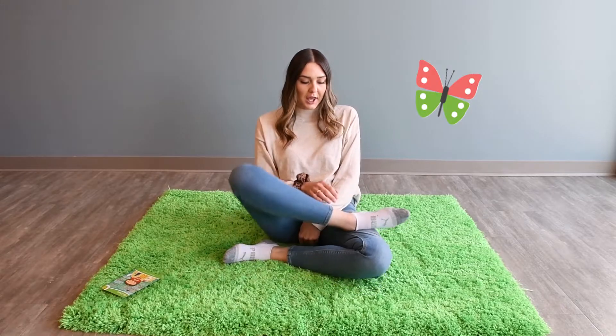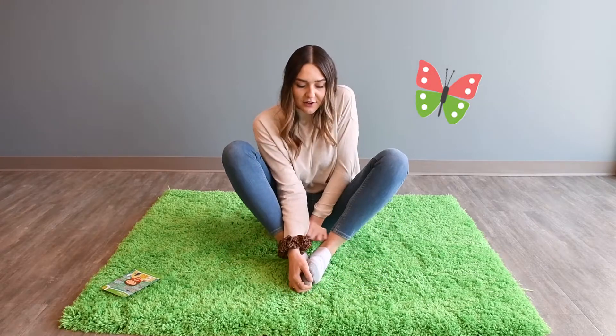Okay and now we're going to do our butterfly pose. So we're going to bring our feet together like this and we're going to have our knees up here and we're going to move our knees up and down. Can you count to five with me? One, two, three, four, five. Awesome job everybody.